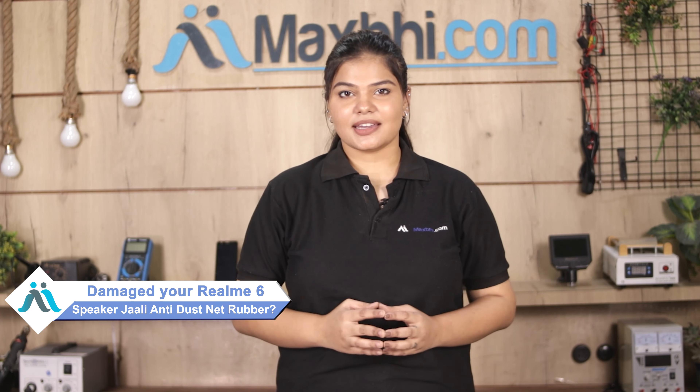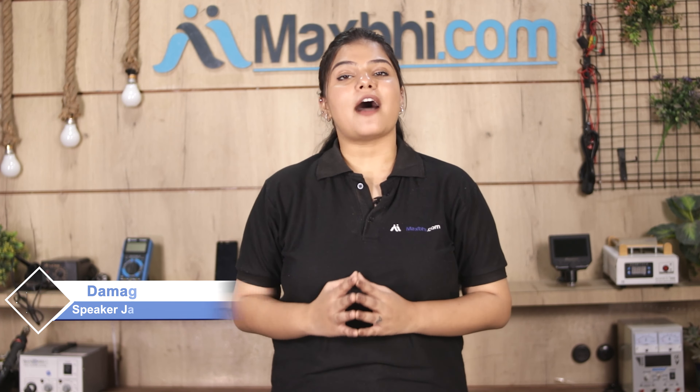Hi friends, this is Lucky from MaxBee.com. Did you get the Realme 6's speaker jali anti-dust net rubber damaged? Worried about the high repair cost of your smartphone?